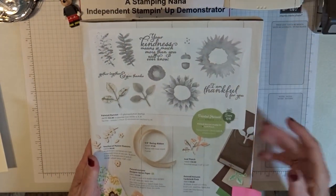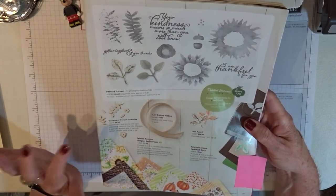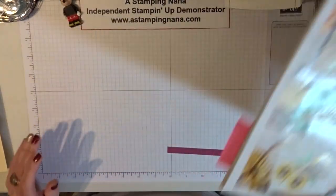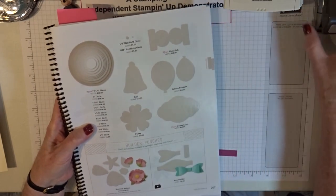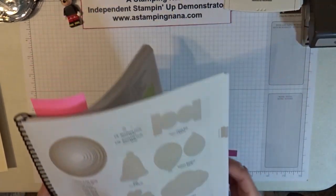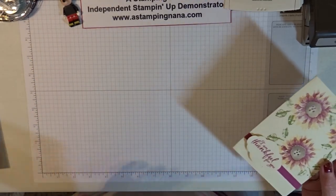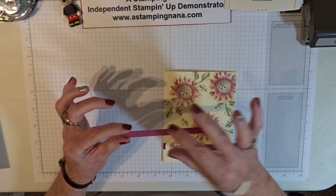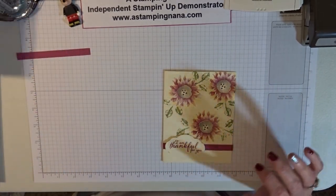I'll put just the stamp set or the bundle, which includes the leaf punch, but there's a lot of accessories too. It has beautiful paper and ribbon and little embellishments. It's a beautiful set and you can do lots of things with it. There are so many combinations you can create with these colors. We're also going to be using the pretty label punch. You will need an extra piece of cardstock for the label — a little strip between a quarter of an inch and half an inch wide and four and a quarter inches. You'll also need some stamping dimensionals to put your sentiment on.